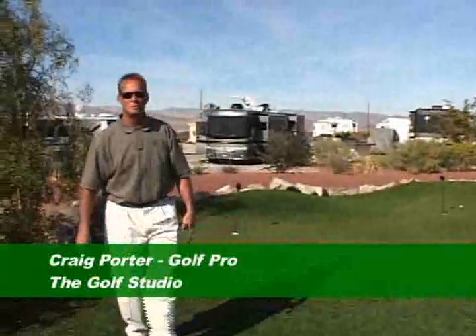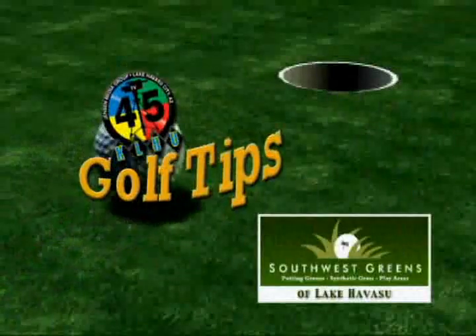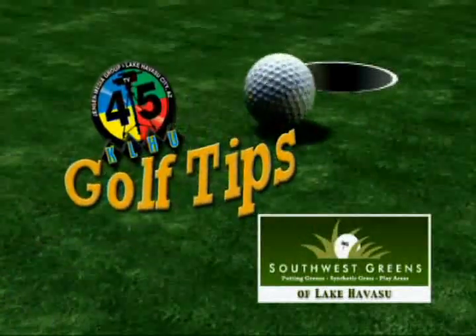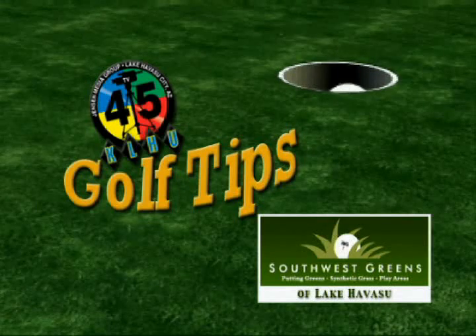This is Craig Porter from the Golf Studio. Keep it in the short grass. Bye-bye. That was your TV45 Golf Tip brought to you by Southwest Greens of Lake Havasu.